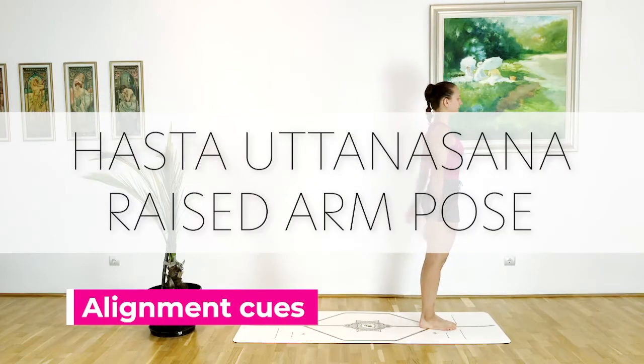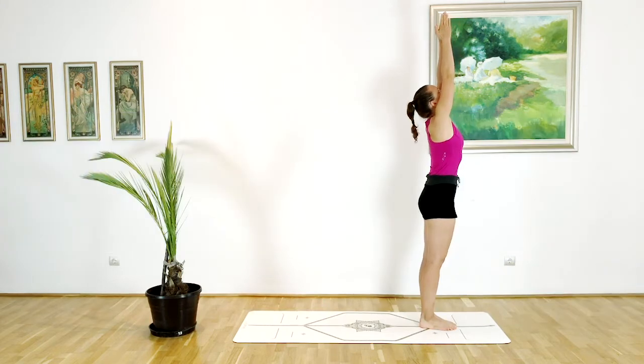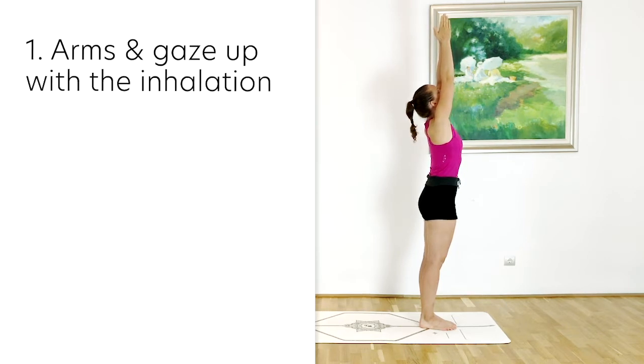Today we are going to have a look at Hasta Uttanasana, raised arm pose. Beginning in Samasthiti at the front of our mat, with the next inhalation we will raise the arms up towards the ceiling, taking our drishti, our gaze, towards the raised hands.